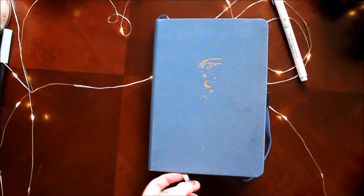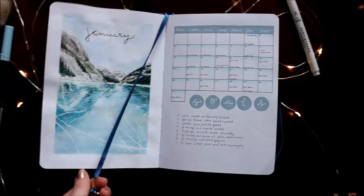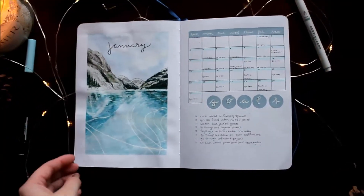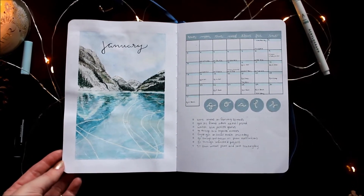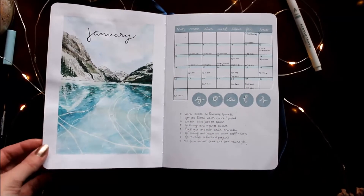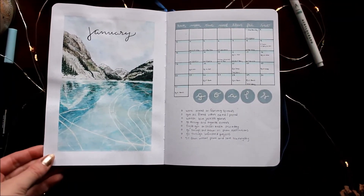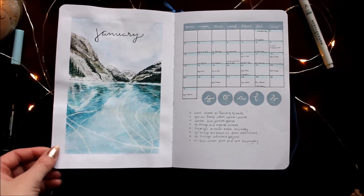For the first spreads of 2021, there is January. I was really excited to start this spread and was really inspired by the colors in the Archer and Olive Cool collections that I got for Christmas. These two right here are my main inspirations. I wanted to do a hockey theme, but I know not everybody loves hockey, so instead I went for an ice theme.